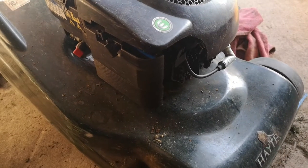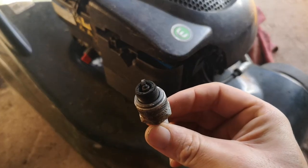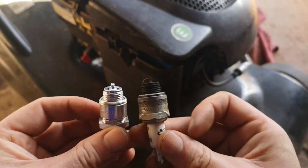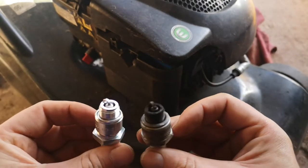Right, air filter done. Now for changing the spark plug. Massive difference there. Should we change this - I think it's around about 100 hours of use or something like that.